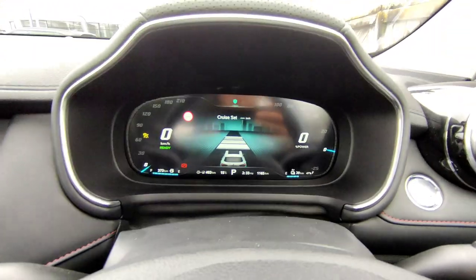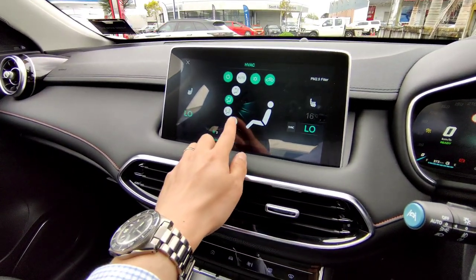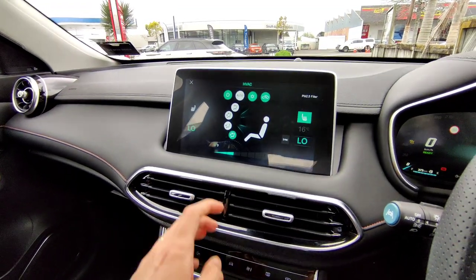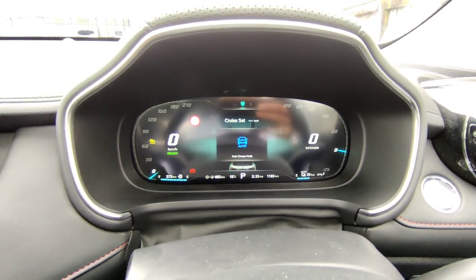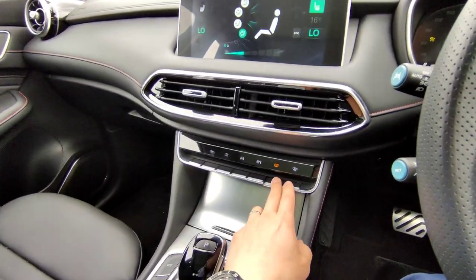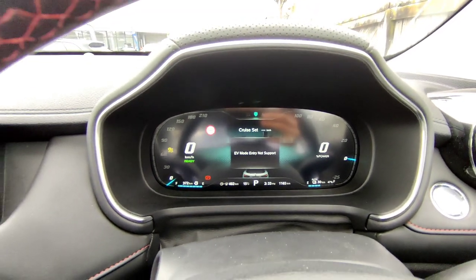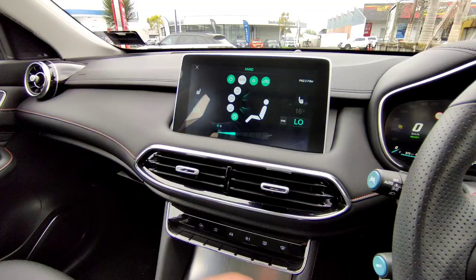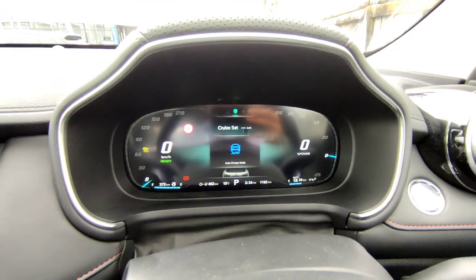In some situations EV mode may not be available. For example, if you blast the windscreen demister or turn on heated seats, the vehicle may exit EV mode. The system will display 'EV mode entry not supported' when it's using too much heat from the vehicle. In normal situations, simply tap the EV button to go into EV mode, or tap it again to go back to Auto mode.